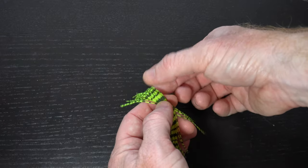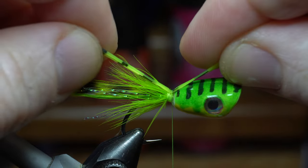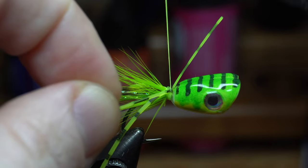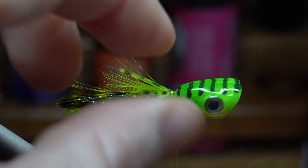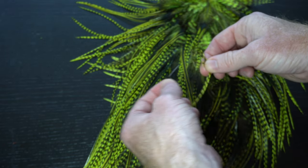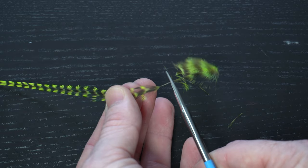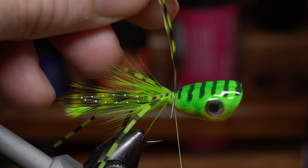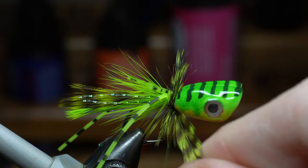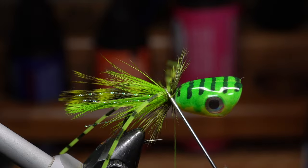Now for some rubber legs — these chartreuse speckled silicone bass jig skirts will work perfectly. Cut off two pieces. Tie these in on top of the hook shank with the rear portion slightly longer than the front. Split the rear legs so that they are tied in slightly on the side, then pull the forward facing legs rearward and tie those in slightly on the side as well. Now for a collar — you want some stiffer fibers. This rooster cape in grizzly chartreuse will work perfectly. Find a feather where the fibers extend out slightly past the hook gap. Pull off the fuzzy fibers at the base of the feather and cut off all but a small piece of stem to tie in. Tie in the feather perpendicular to the hook shank and cut off the excess stem. Make three to four wraps with the hackle around the hook to form a collar. Capture the feather with your thread, cut off the waste, pull the collar rearward and make a few wraps in front of it. Then whip finish.